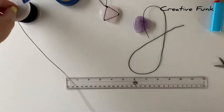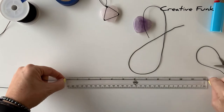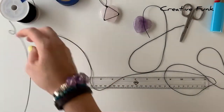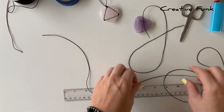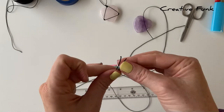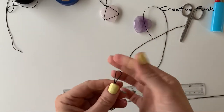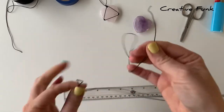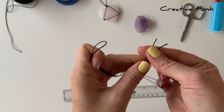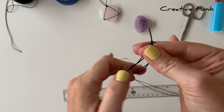To start out we need one length of 20 inches and one length of 40 inches. I just measure these lengths out and then we need to find the middles, placing the ends together and folding to the other end to find the middle of both the shorter and longer piece.